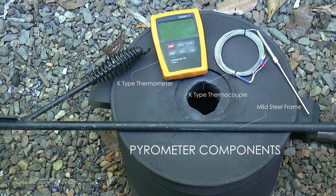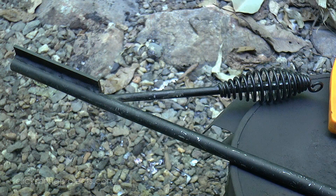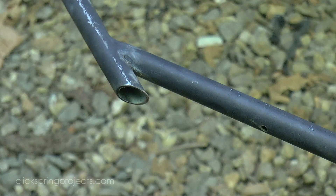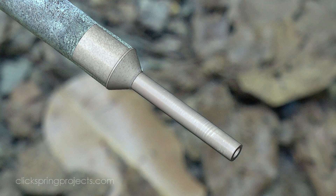The frame is MIG welded from 16mm tubing, and the handle is from an old welding hammer. I've located it on the frame to ensure that the whole thing is well balanced in use and reaches easily into the furnace from a normal standing position. The thermocouple mounts on a mild steel insert that's been slid inside the tubing and then welded into place, and the cable is fed in through a hole in the insert, through the frame, and then back to the thermometer.